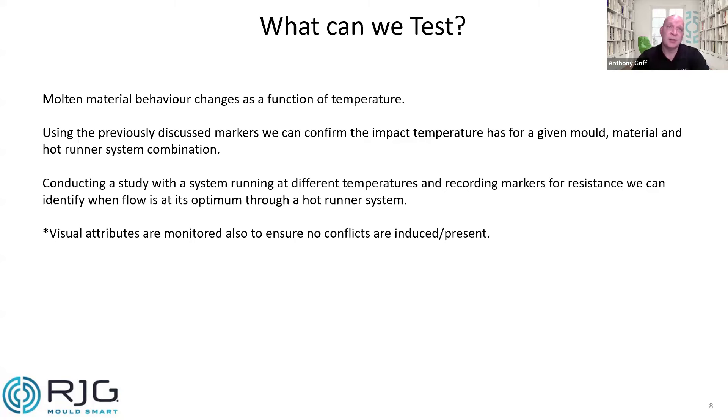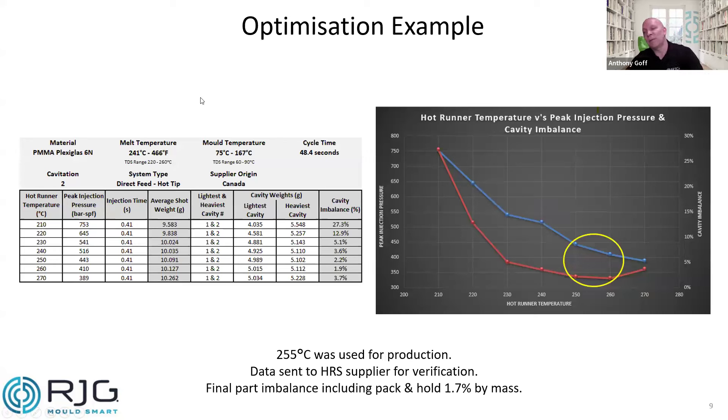We also need to take into account visual attributes — stringing, discoloration, anything like that. As we go through these different temperature tests, it's not only the process data we're looking at; we do have to inspect the parts and interrogate those as well. These are real-life examples of tools that we've conducted this test on in the past.